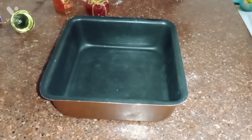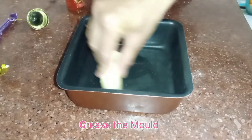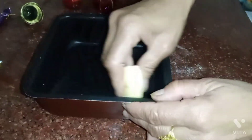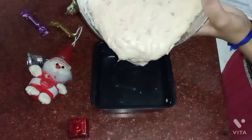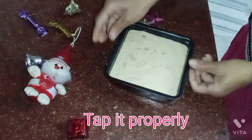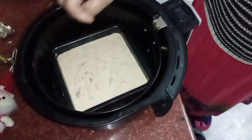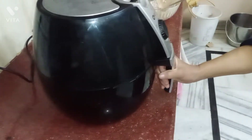The fryer is preheated. Now I have a tin mold and I will grease it with butter. You can use oil or butter paper. We will pour in the batter and tap it a little bit so the air bubbles are completely gone. Now we will bake it in the fryer for 30 minutes at 140 degrees Celsius.